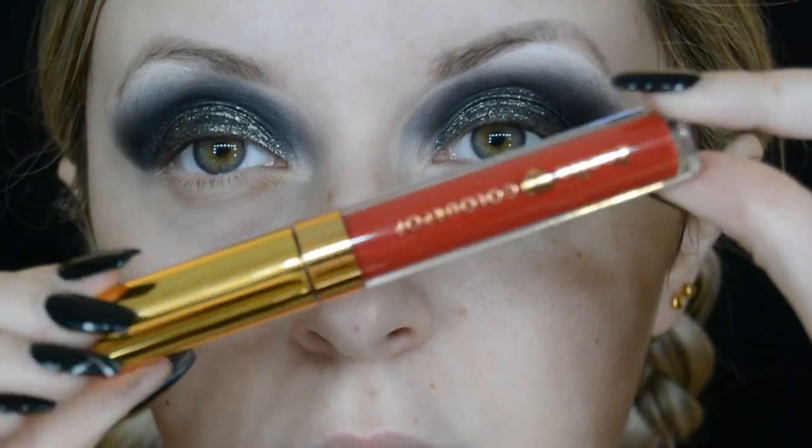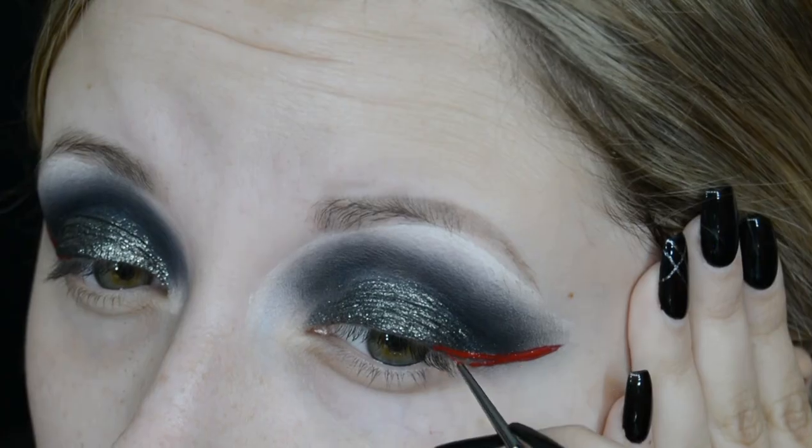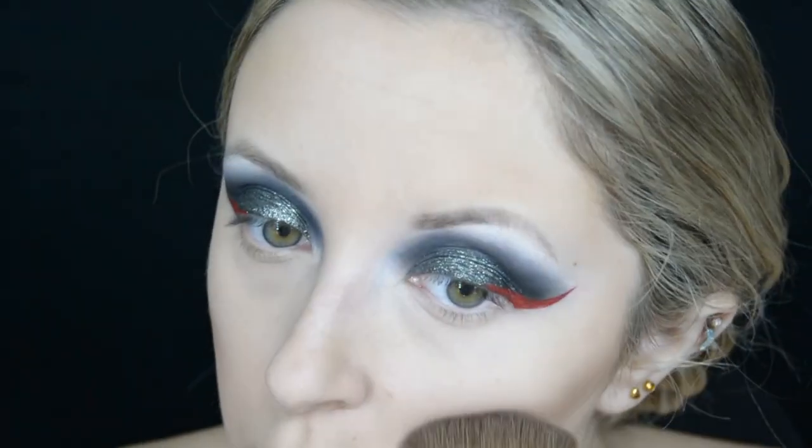I'm still on the hunt for that perfect bright red liquid eyeliner, so in the meantime I'm using the Zoella Colourpop Liquid Lipstick in the shade Self Love Club, and I'm only creating a winged eyeliner on the outside of my eye.